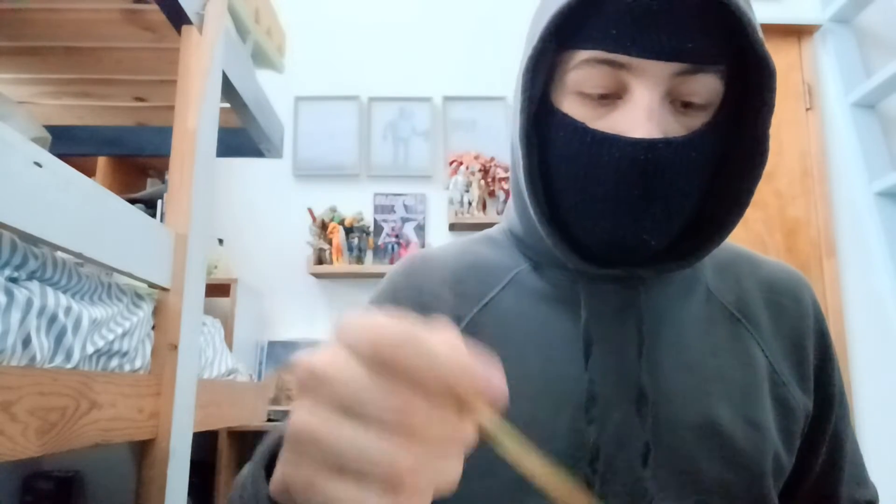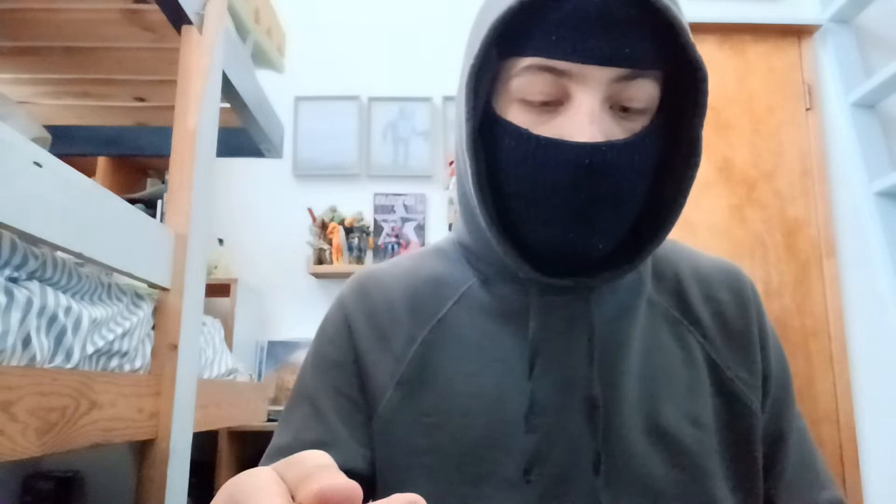Make sure the spoon is clean and dry — you don't want water on your spoon. Then dig in. You get the spoon and beat down your cereal so it drowns in the milk.